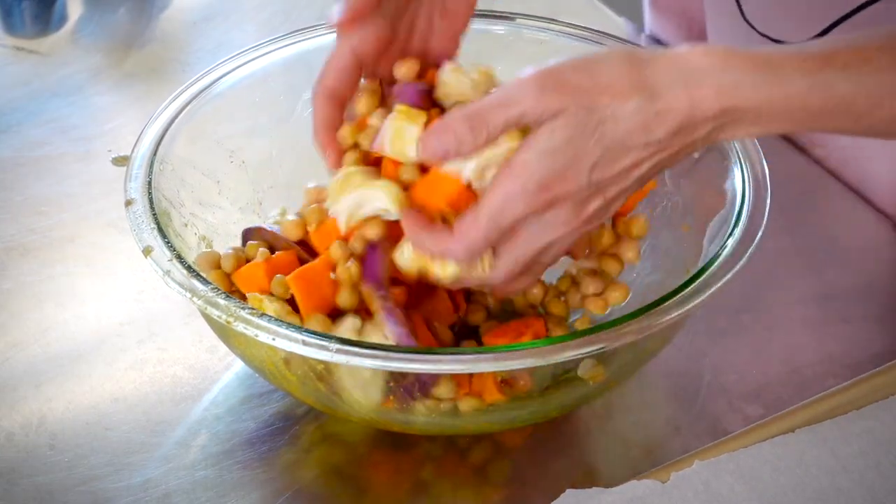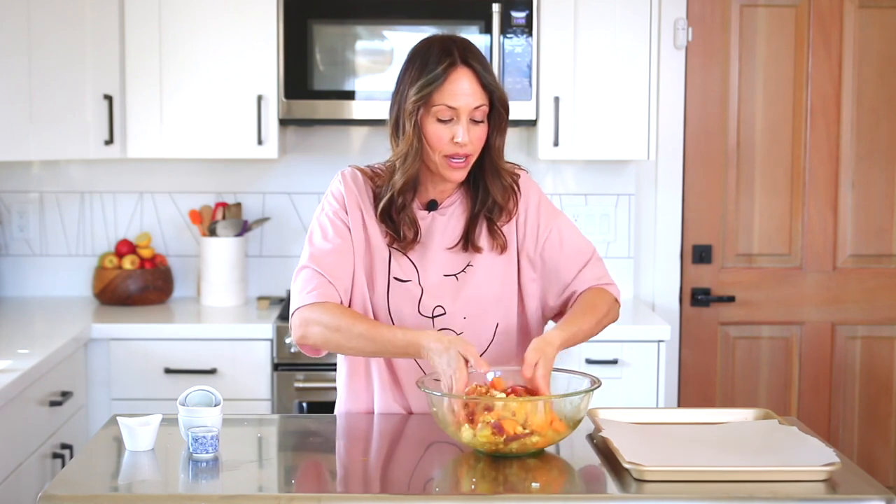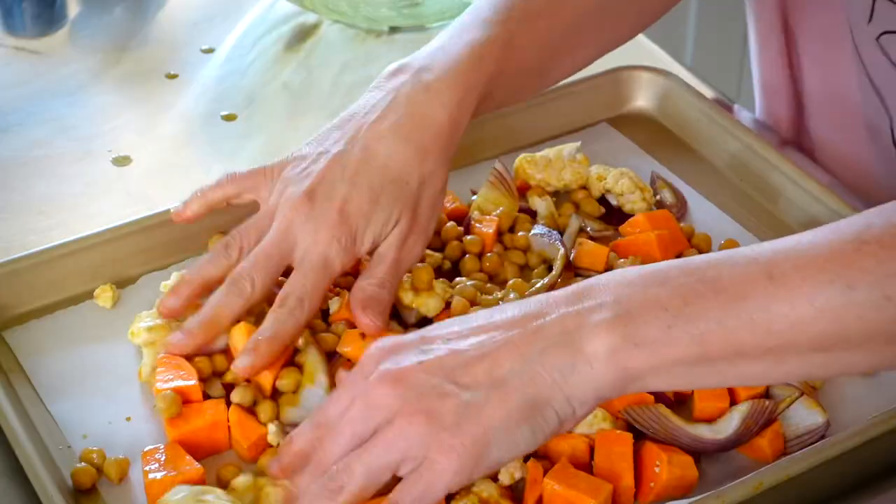I love roasting chickpeas. Adding chickpeas into this really up-levels the taste. A roasted chickpea is such a decadent, easy, whole food plant-based thing to add into your meal — it gives a nice crunch to your bowl. Everything onto a parchment paper, spreading it evenly. I'm going to pop it in the oven at 400 degrees for about 40 to 45 minutes until everything is crispy.